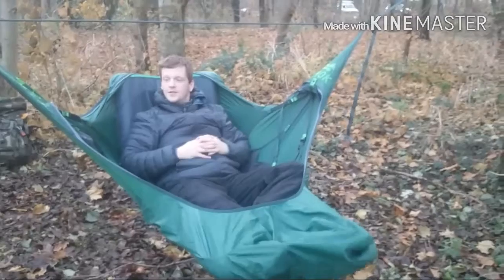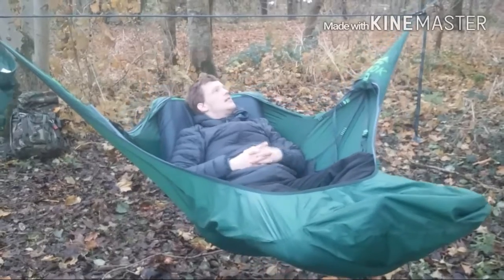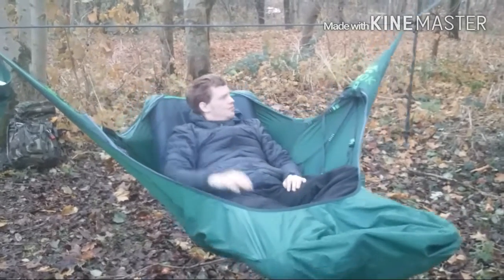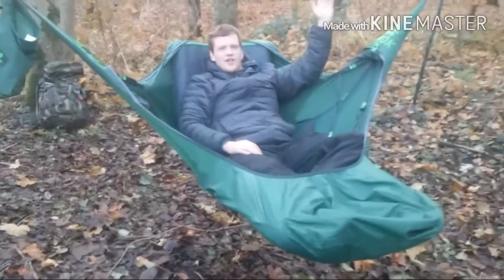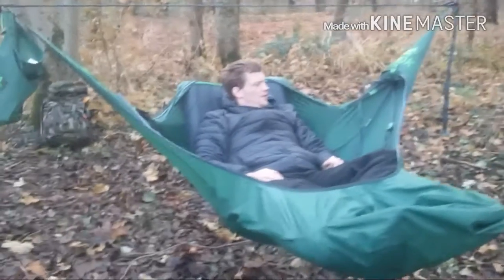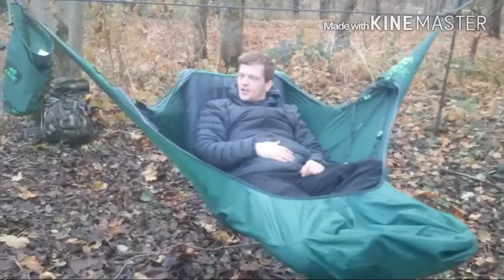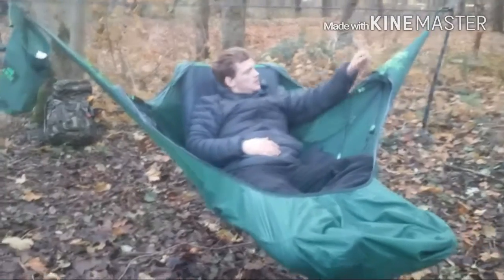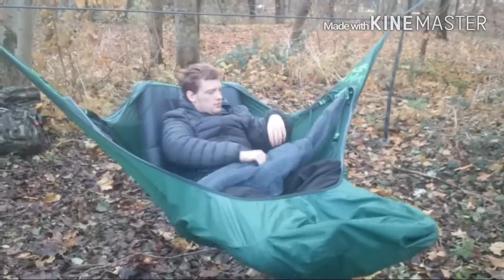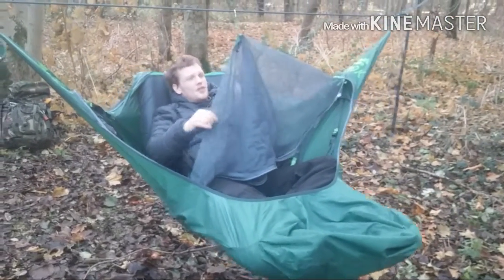It's a really comfortable chair. There's a big thick ridgeline up here which keeps everything at the proper angle — supposed to have a 30-degree angle up to the tree with the tree straps. Good few pockets inside it — water bottle pocket, phone pockets and such, and the storage pocket up in this corner where the bug net stores away.